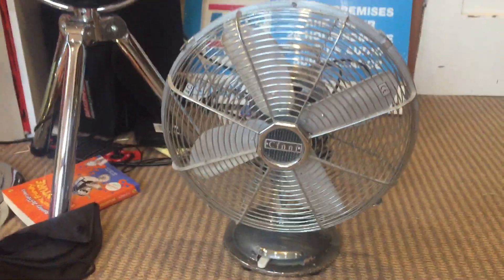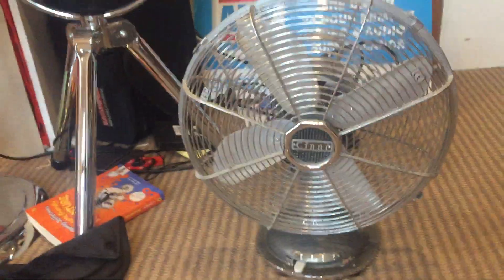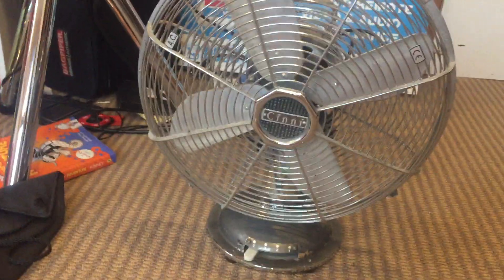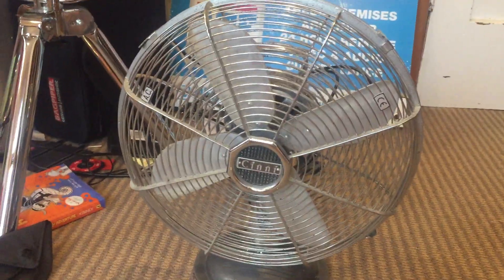Hello everyone and welcome to day three. I know this is the last day, last episode — it's very sad — but this is the last fan I have to do a separate video of. A 1970s Chin-Eye 12-inch Oss Lane desk fan. I checked with my father and he said it was a 1970s fan because he got this for me as a gift a couple of months ago, and the previous owner told him the date.